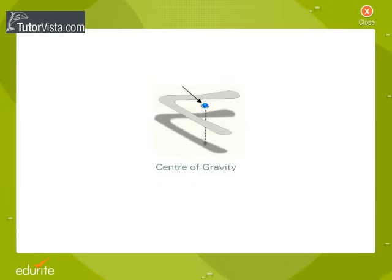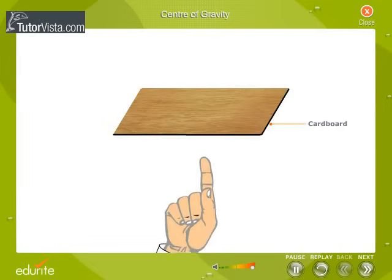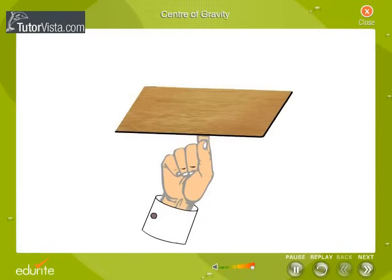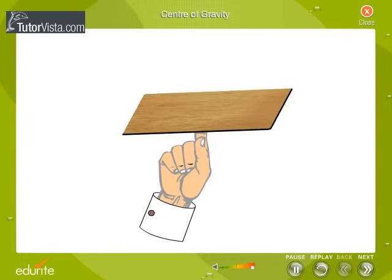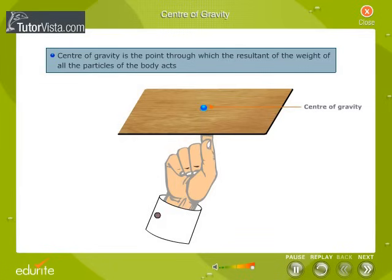Center of Gravity. Try to balance a piece of cardboard on your fingertip. What do you observe? We observe that there is only one point on which the cardboard can be balanced. This point where the cardboard can be balanced is called the center of gravity of the cardboard. Thus, the center of gravity is the point through which the resultant of the weight of all the particles of the body acts.